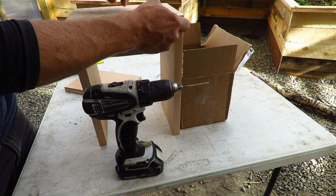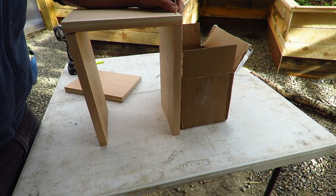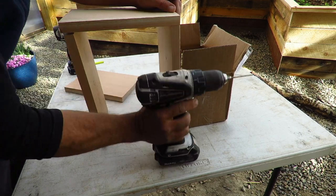I'm going to begin by pilot drilling some of this wood, just to make sure we don't crack it. The flatter the surface you have to work on, the better.